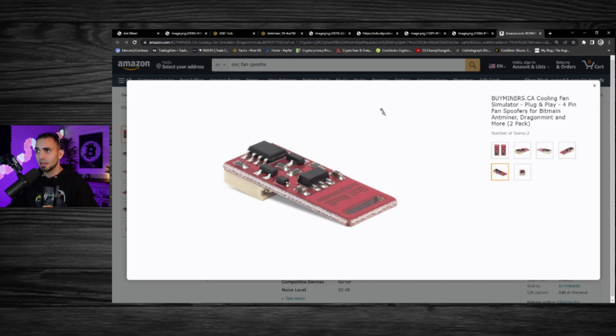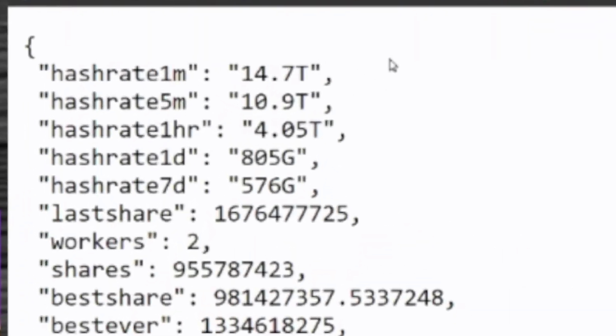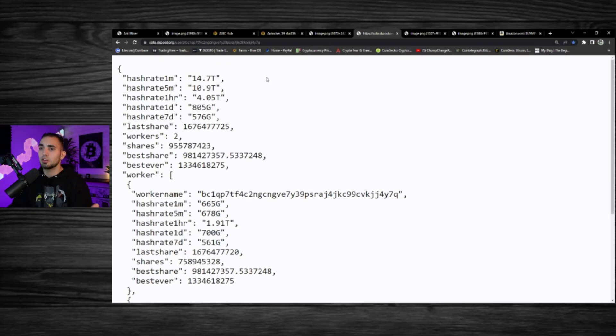I'll keep you guys updated. If we go over to the solo.ck pool, you can see it's 14.7 terahash on this address now. This is where my USBs are solo mining to — 14.7 terahash in the last minute, which is obviously including those USB miners. This is a 13.5 terahash S9, so obviously results vary.